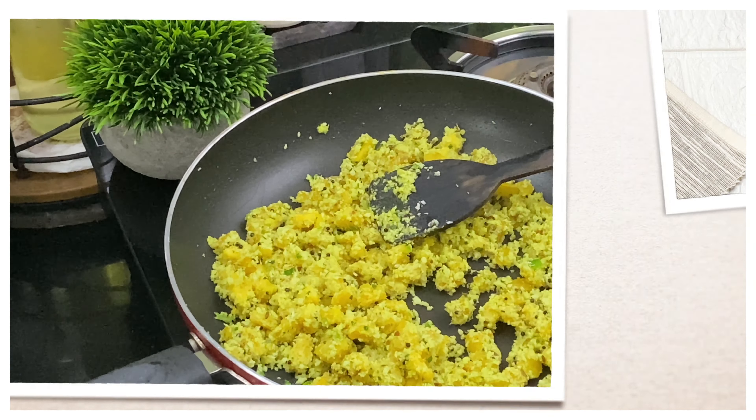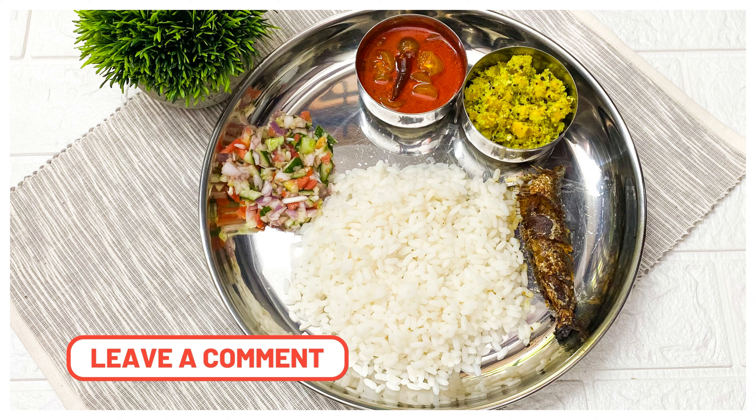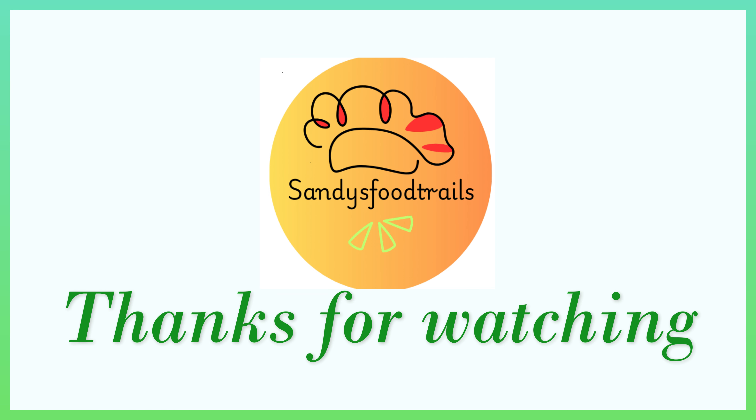If you want to make two simple recipes, please enjoy it in the comment section. See you in the next video. Bye bye!